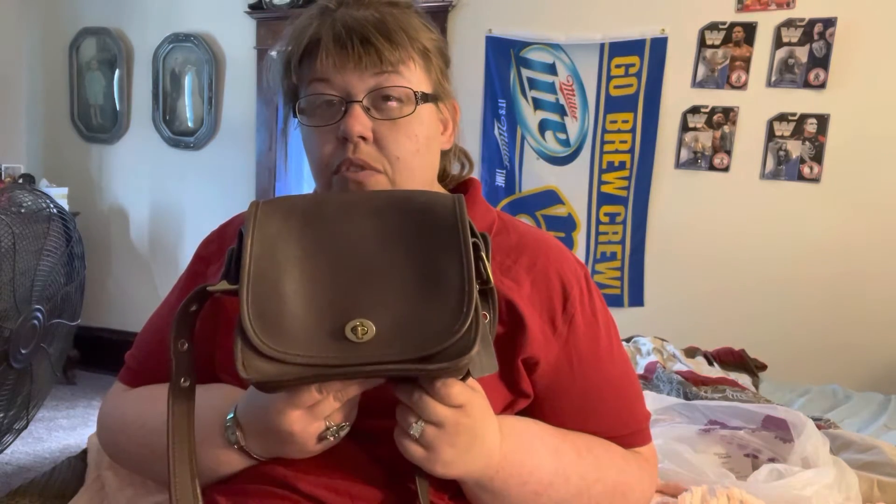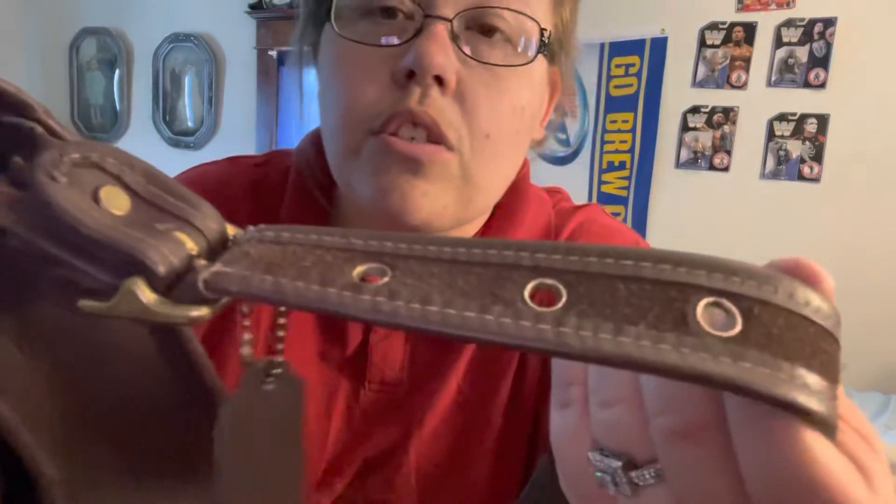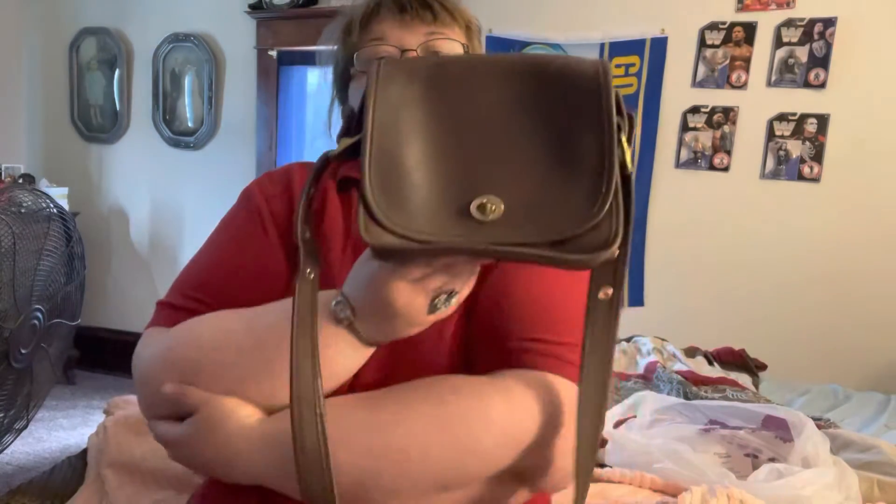I paid $41.13 for this Coach Rambler. It was listed as a vintage Coach shoulder bag. Coach Ramblers do sell for more than that. This is not a rare color — this is brown leather — and you can see there's raw leather right there.